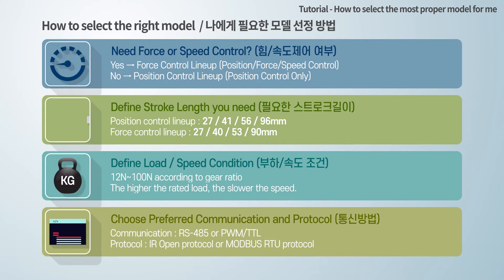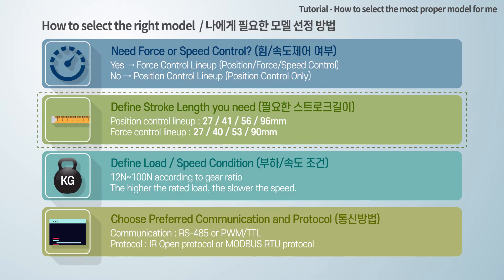Next, define the required stroke length. Both force control and position control lineups have four different strokes, as shown.